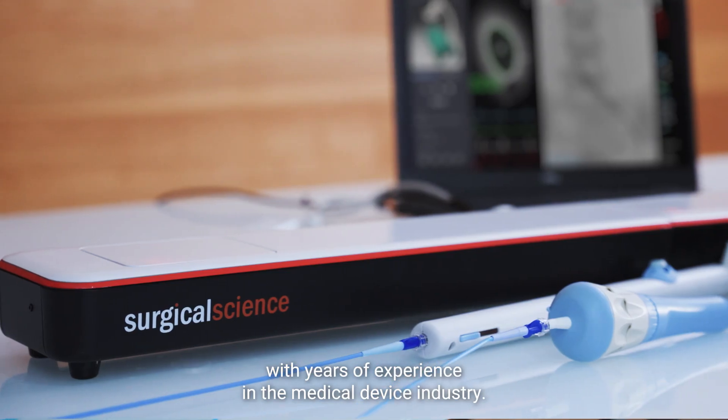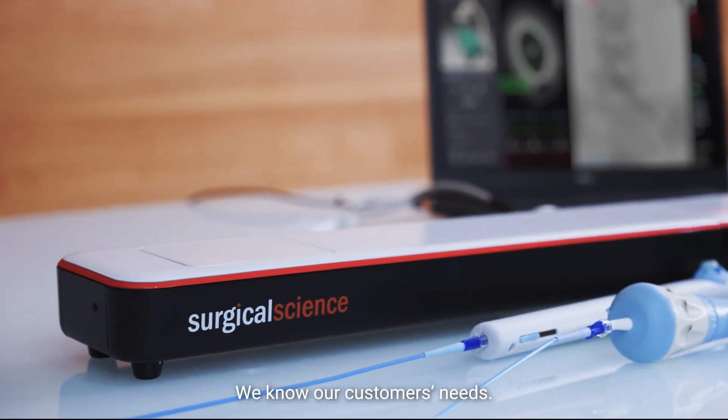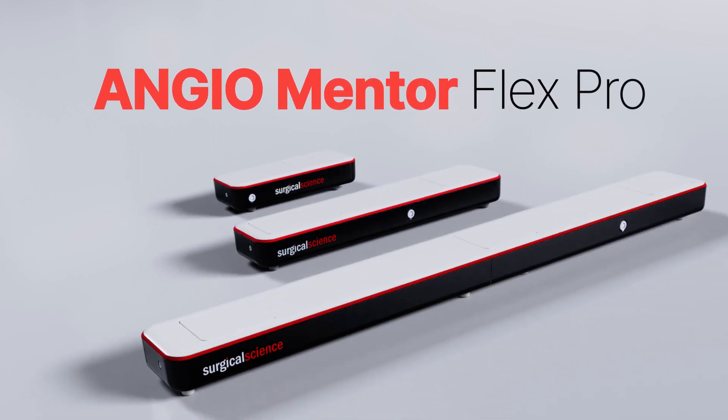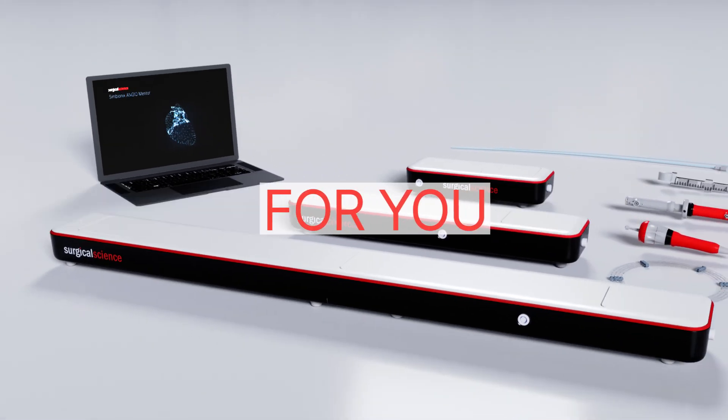Following years of experience with the medical device industry, we know our customers' needs. ANGEO Mentor Flex Pro is the ideal simulation solution for you.